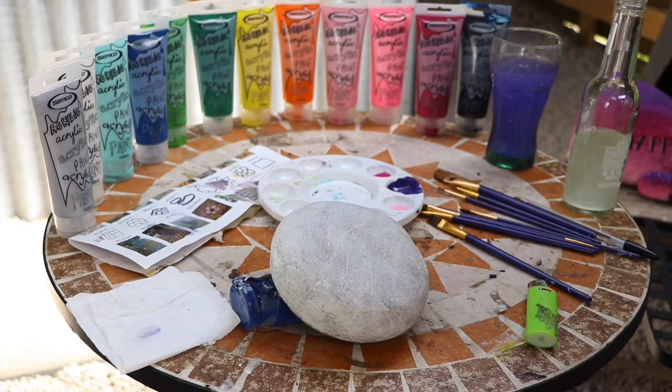Quickly before I get into anything further, I did tell you the paints would be eight to nine dollars per tube in the previous video — I was wrong. They're actually only four dollars fifty a tube, so you can take about fifteen to twenty bucks off whatever total I mentioned.